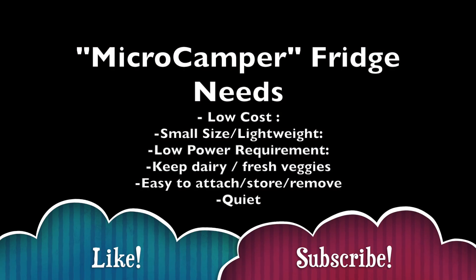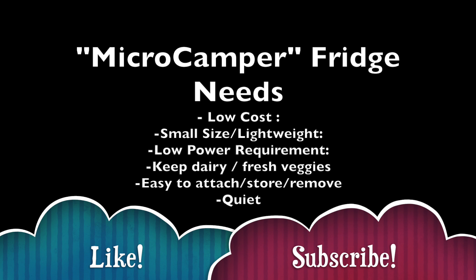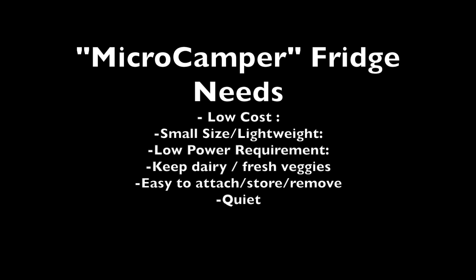Hi everyone, welcome back to the channel. Today is part four of the MicroEV project and today is the how to make a micro fridge and what do we need.